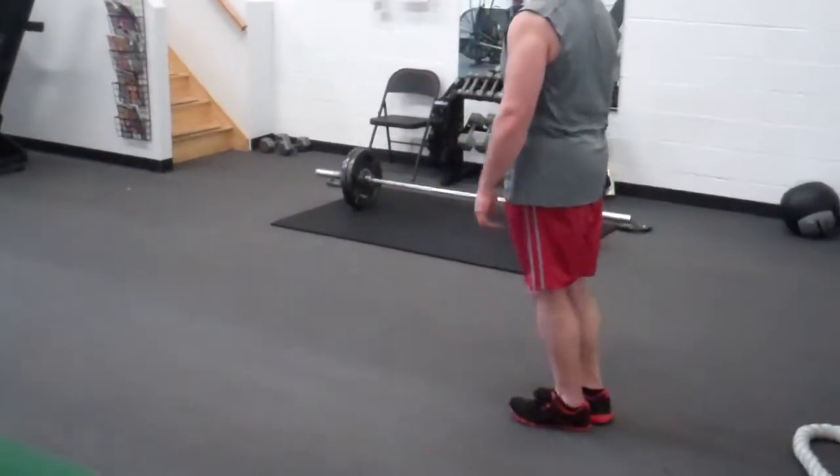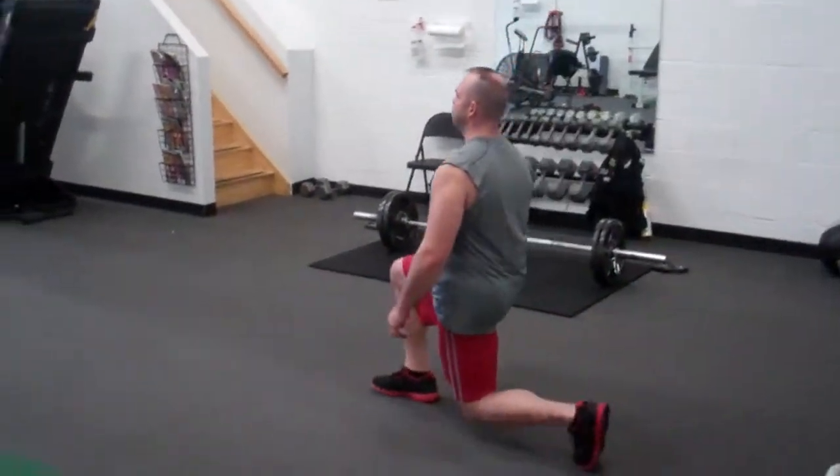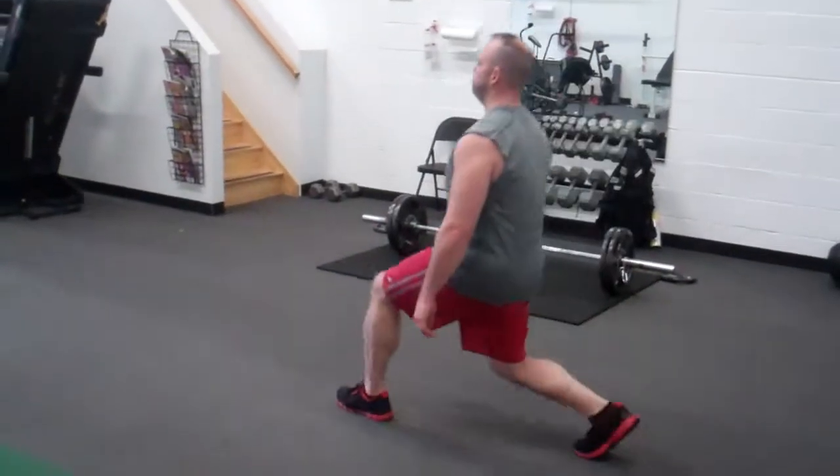Notice he lunges forwards and kicks back — he's going to alternate the legs. Just for video purposes he's going to stick to low reps, maybe five to eight reps each.